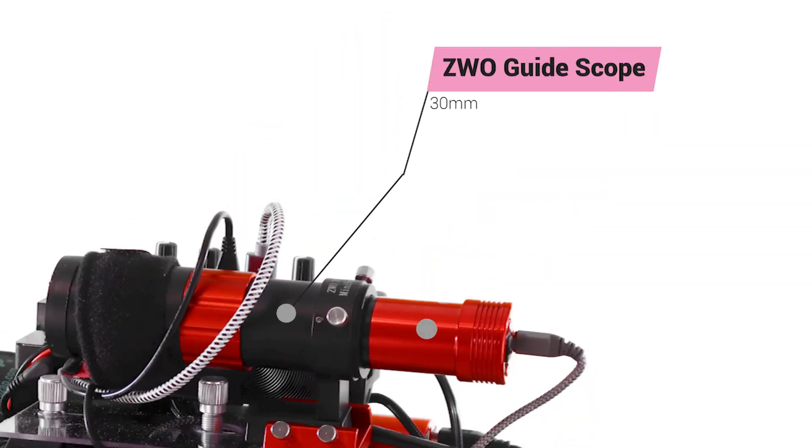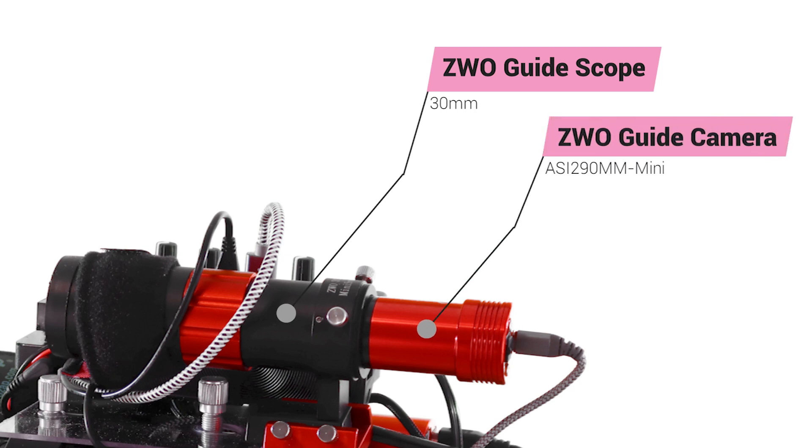For guiding, I am using the ASI 290MM mini camera and 30mm mini guide scope from ZWO. Depending on my target and needs, I have the option to enable synchronized dithering within NINA 1.10. Synchronized dithering is not always required, but I have found that increasing my dithering frequency dramatically reduces noise and other imaging issues and artifacts.